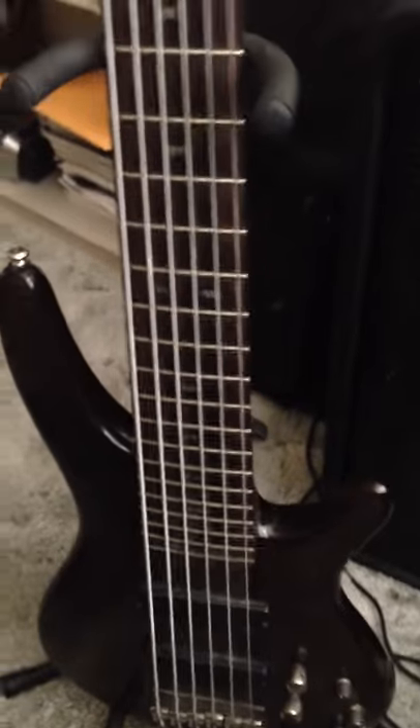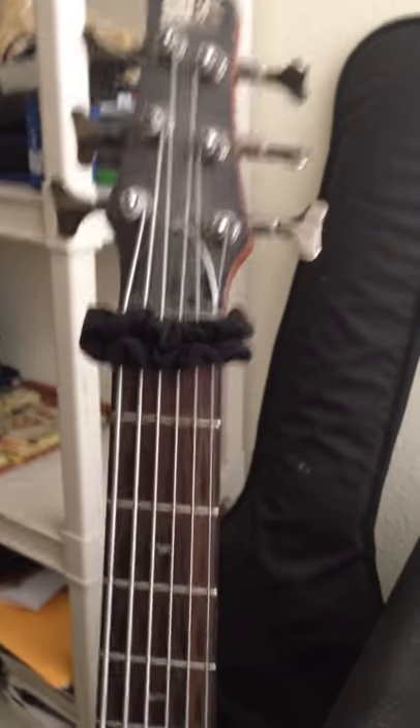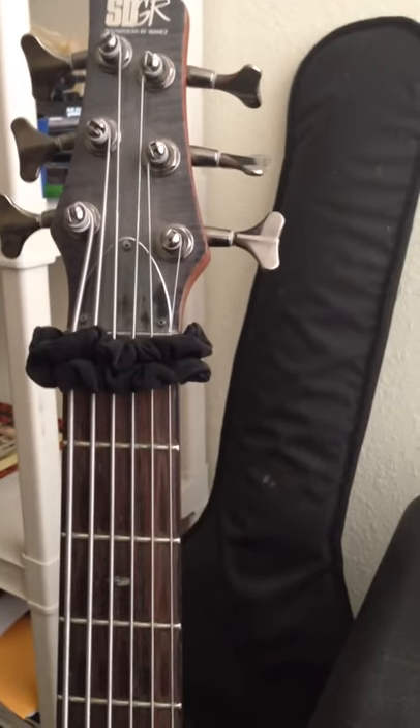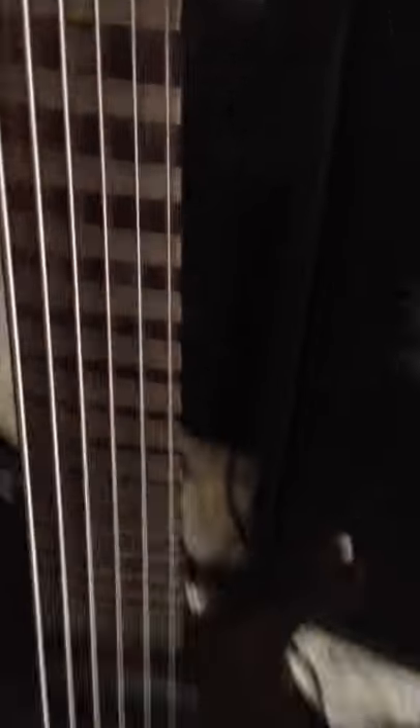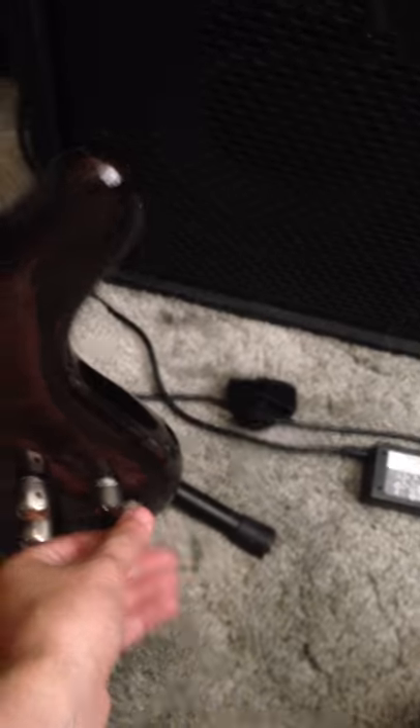I play Ibanez basses pretty much exclusively. I've been using them for a good 13 years now. This main one here is my favorite — it's a Soundgear bass, the SR706 model. A cool thing I like about it is it's got Bartolini pickups inside, which makes it sound awesome. It has a mid-range boost that's very, very cool.